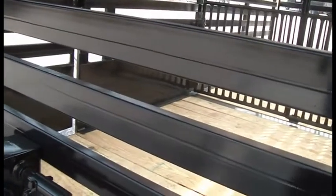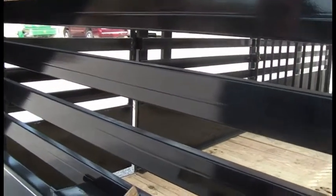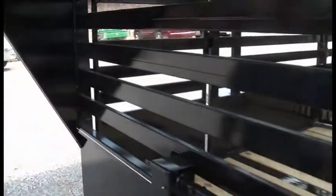Now this is an open trailer for a lot of ventilation, but we can equip this with a solid panel here in front. We can solid panel your sides as well. If you desire one that's more enclosed, or if you want ventilation, we can really give you options on it.